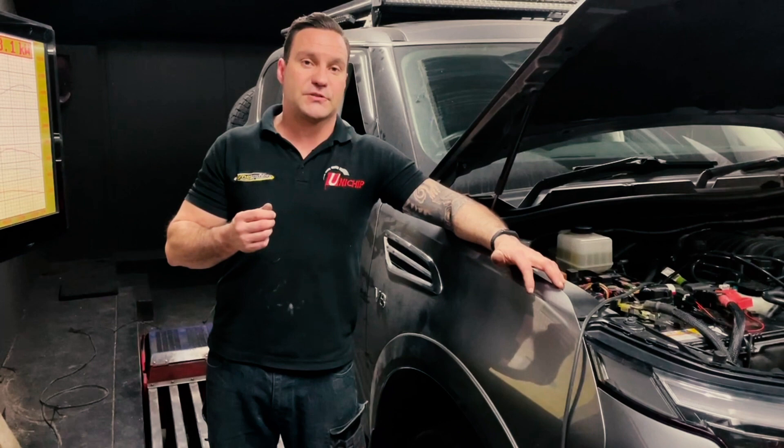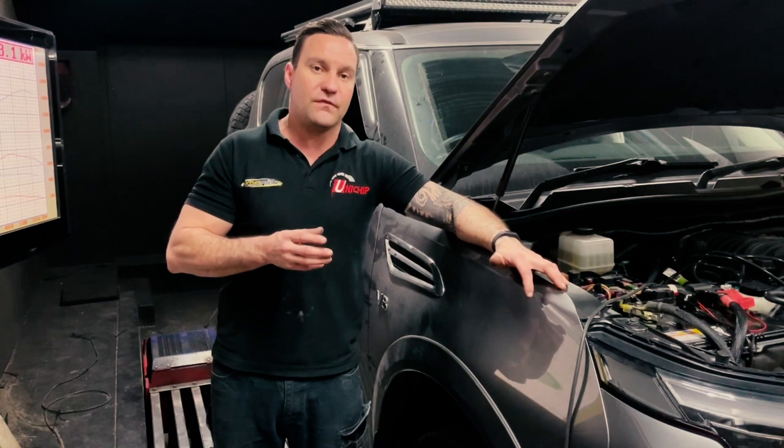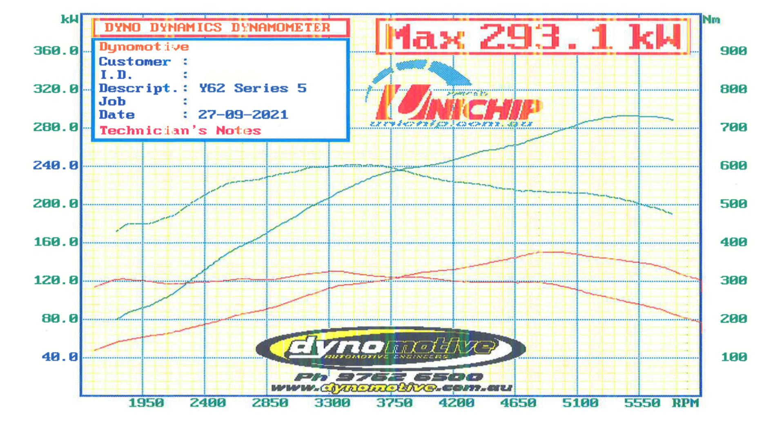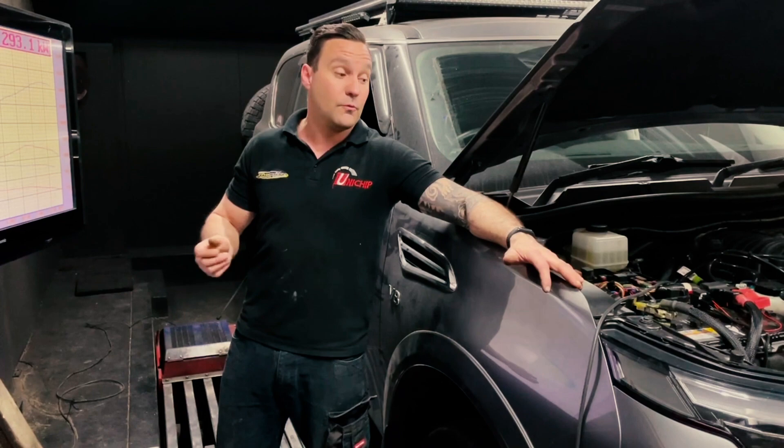We've finished tuning up the supercharged Y62 and it's come up an absolute treat. Before we get into the results, I'll go over a few things. The tuning was done on our chassis all-wheel drive dyno, meaning power and torque measurement is done at all four wheels, with the same wheel and tyre combination as the before run. It made 156.7 kilowatts at four wheels standard and 315 newton metres of torque. Now we're at 293.1 kilowatts and just over 600 newton metres of torque — meaning we've picked up about 140 kilowatts and 250 newton metres at all four wheels. This thing is going to be an absolute monster.